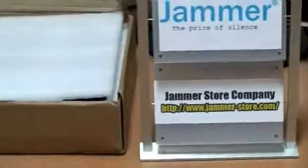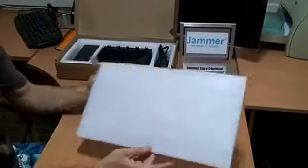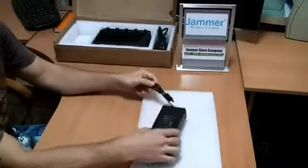Hello and welcome to the jammerstore.com video reviews. What I'm going to share today is the jammer we've produced a few months ago and which is among the top sellers at our store at the moment. Please welcome the RCJ40DE jammer.